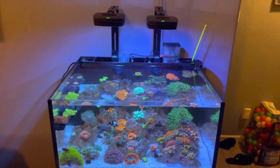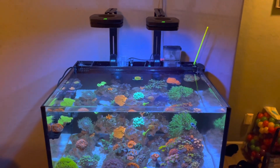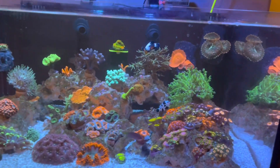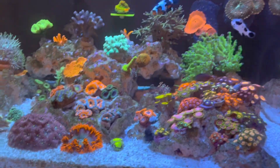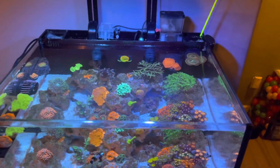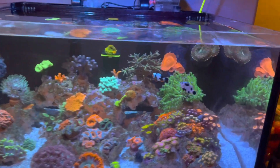I had a few questions about what lights I use for my 25 gallon lagoon, so I wanted to go over that and let you guys know what I use and things I did to get successful with growing a mixed reef with all different types of corals. I'll explain why I went with two AI Primes and the settings I use.